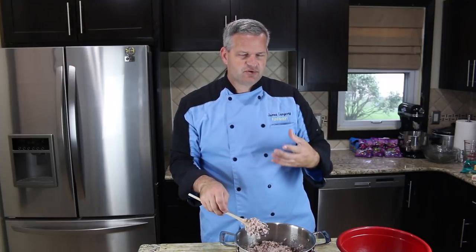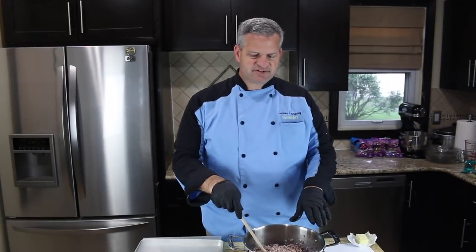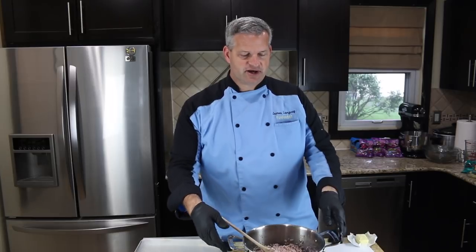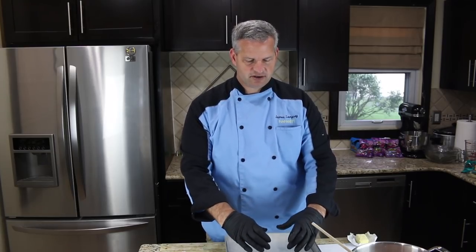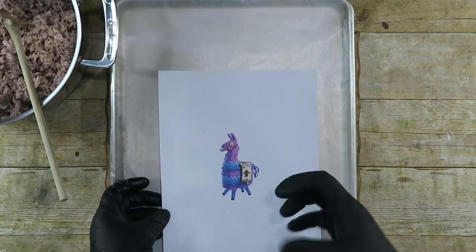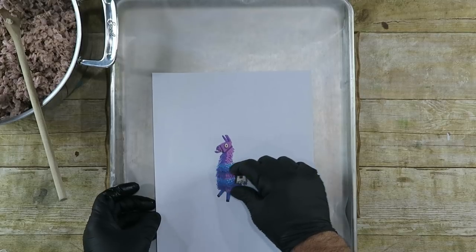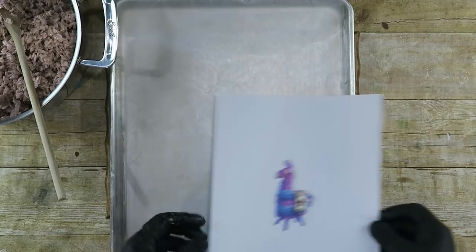Now we're going to let this cool down just a little bit, only about five minutes or so, just so it'll be cool enough to handle and doesn't burn us. We don't want it to cool too much or else it'll firm up and be really hard to work with. After about five minutes, we'll move this aside. I have a large cookie sheet with some wax paper on it — we're going to use this to put our Rice Krispies on as we mold it. I also printed up a picture of what the final thing is going to look like. Basically we're going to do this in a couple of parts: we'll make a rectangle, then the head part, then the legs.